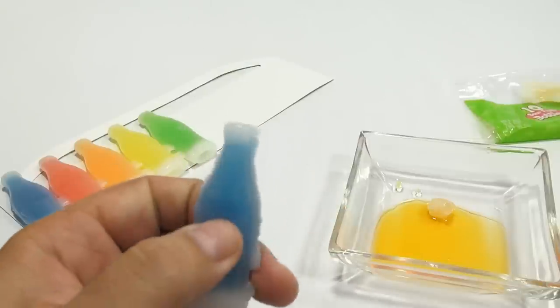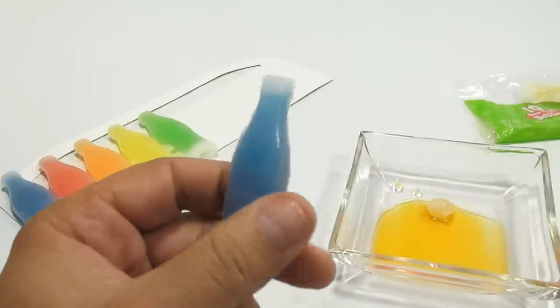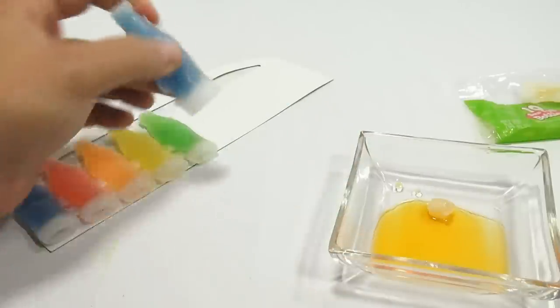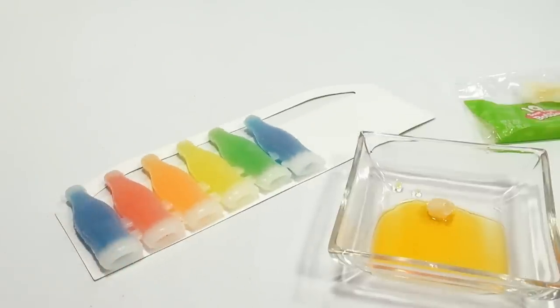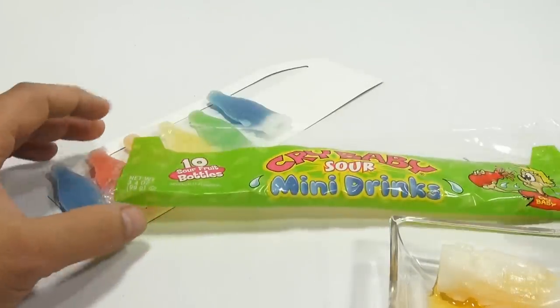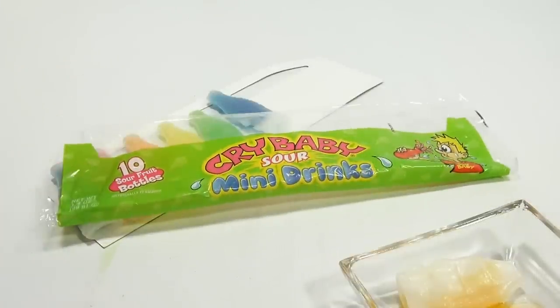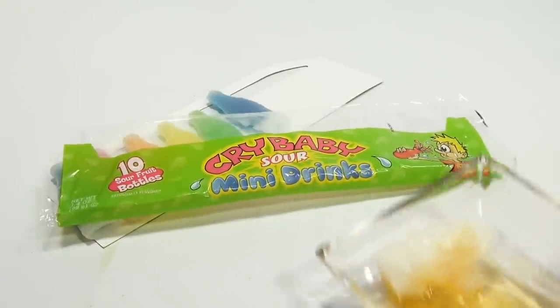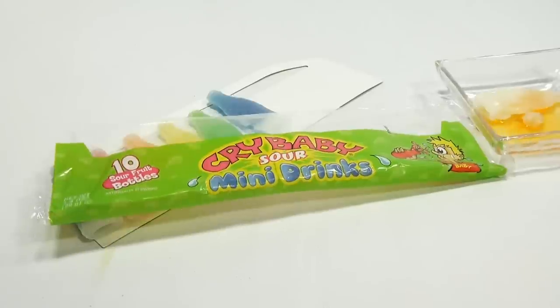I would say there's a tasty amount of juice in there, enough to give you a good taste of it. So if you like this kind of stuff, or this is something you grew up on, leave a comment below — I'd like to hear from you. If you want to watch the other video of the regular ones, check the description below for a playlist or search our channel. That is sour juice, and again, it leaves your mouth dry. It's like a dry sour.